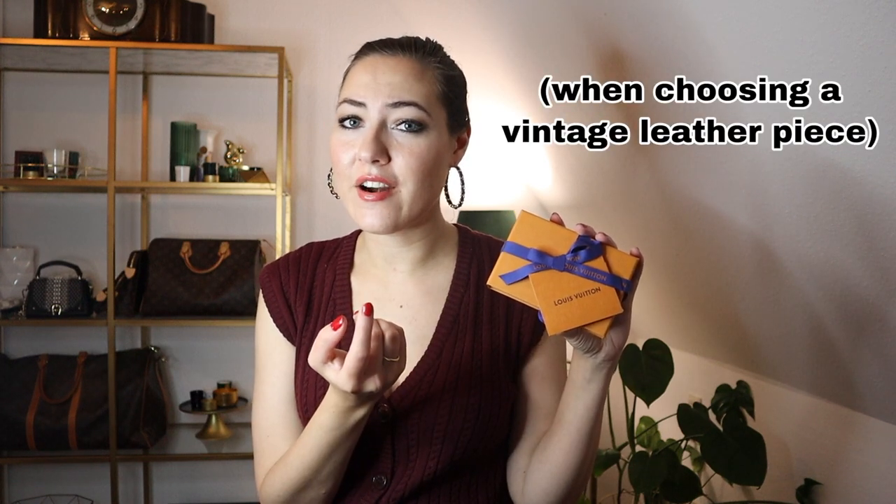As we all know, the clés are super hard to get right now. Luckily I wasn't hunting for the classic canvas ones in Monogram or Damier, because I already have all of them. I was searching for something more special and more vintage — which, when you are honest with yourself, is more value for money than the clés are now. But don't get me wrong, I still think they are a great item and still kind of worth the price.